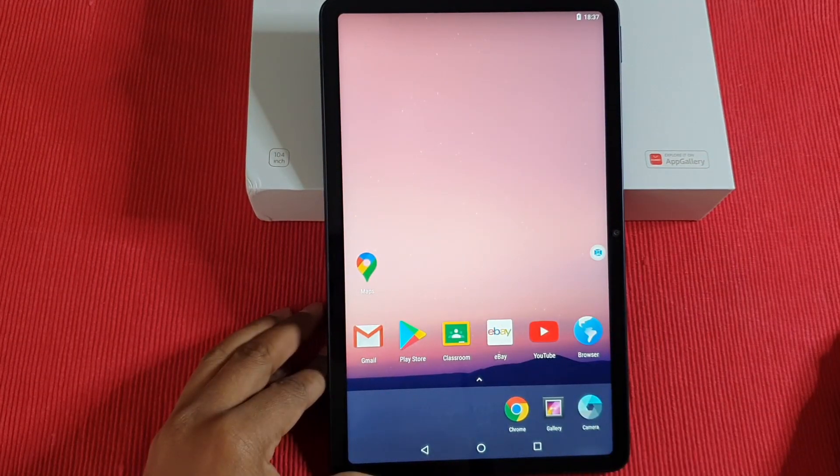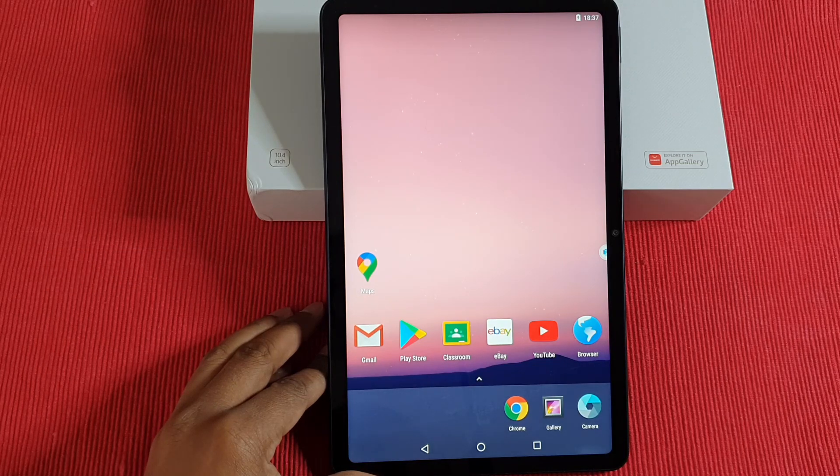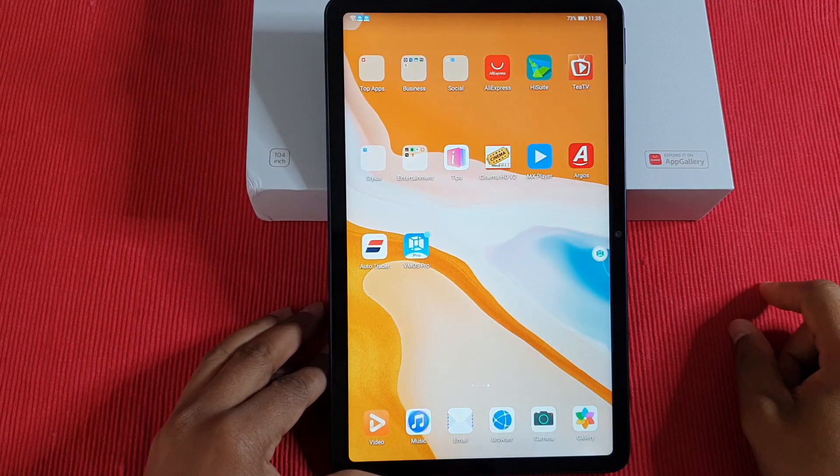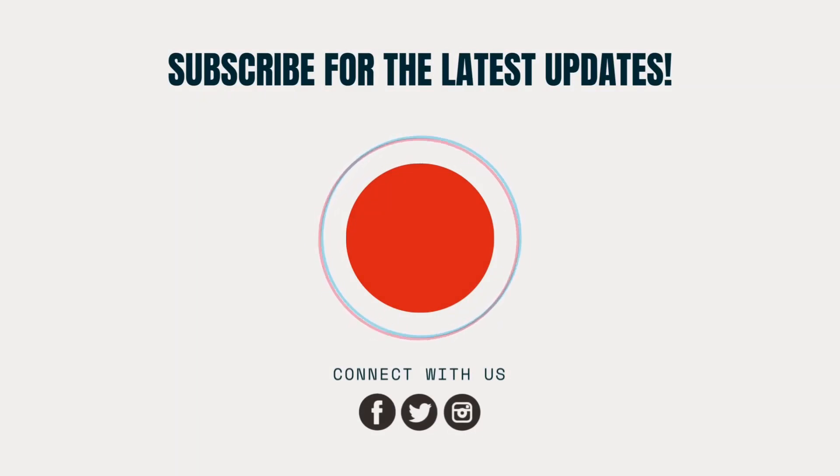I hope you enjoyed this video. If you're new to the channel, don't forget to subscribe. I'll be making more videos regarding Google services on Huawei devices. This method will also work with any device — whether you have a phone or a tablet, the procedure to install it is the same. Thank you for watching and I'll catch you on the next one. See you next time.